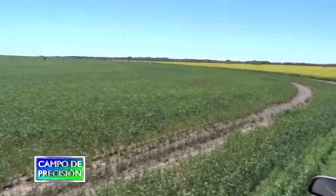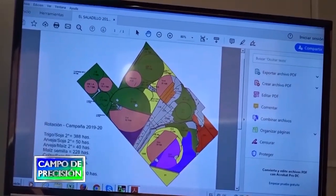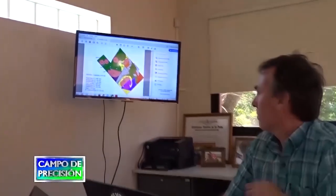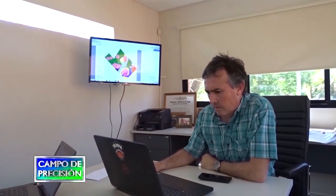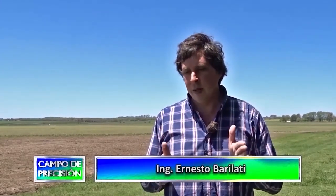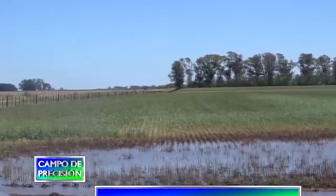Sobre esto fuimos definiendo los ambientes. Tenemos ambientes de bajo, ambientes de media de loma, y ambientes de loma. Los mejores lotes son los ambientes de loma, seguido por los bajos, porque los bajos en épocas de muchas precipitaciones tienen problemas de encharcamiento. Las medias de loma son las que menor infiltración básica tienen y las que tienen más problemas de correntía.